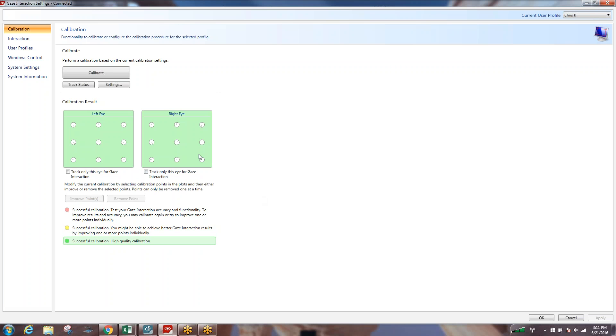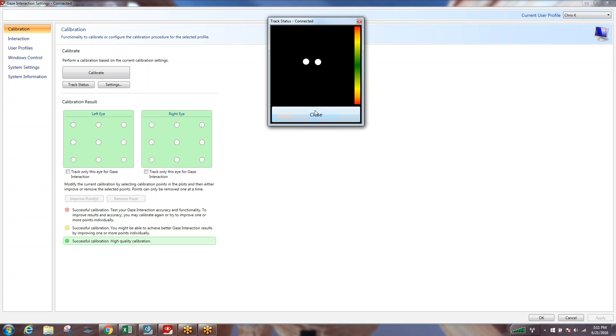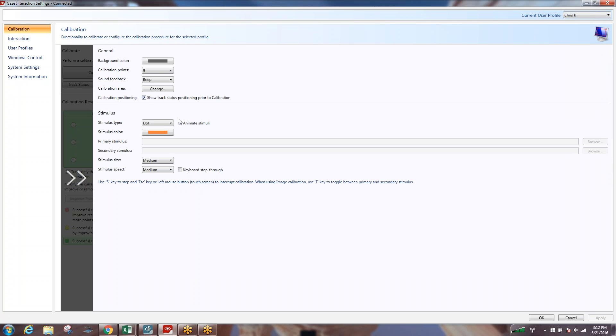If you have issues, you can go into settings and do fewer calibration points. You can also remove the track status box — if you have a child or someone who doesn't hold attention very well, you may want to uncheck this box, so when you first hit calibration it won't pop up that bigger version of the track status box. That lets you get into the calibration and get working while you have that customer's attention. Other settings include the stimulus type — putting a picture or video — the speed, and keyboard step through. Keyboard step through is beneficial when someone isn't great at maintaining attention; you can plug a keyboard into the device and literally step through point by point.